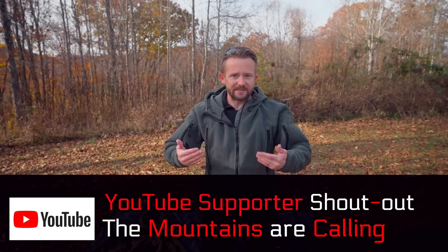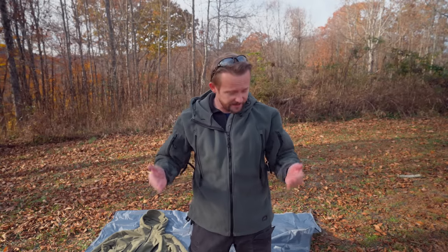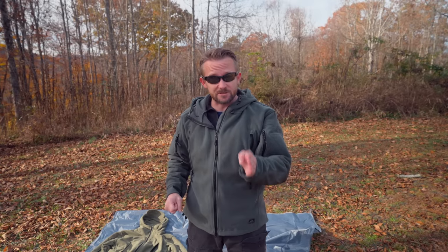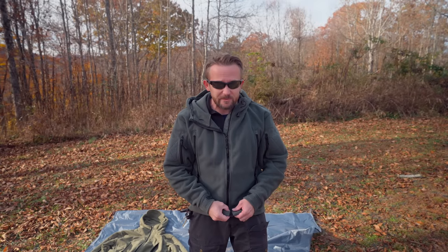One big difference between this version and the Chinese version is overall quality. Helicon Tex, I need to rip into you about this — this is unacceptable. This jacket costs $90; the other costs $40, and this jacket is covered in loose threads all over. I don't know what is wrong with you all, but pay attention to your quality control. Luckily, I don't believe these loose threads are going to pose a durability problem — they are pretty much just superficial — but it looks terrible. There are loose threads all over the zipper, all over the sleeves. For $90, this is unacceptable.